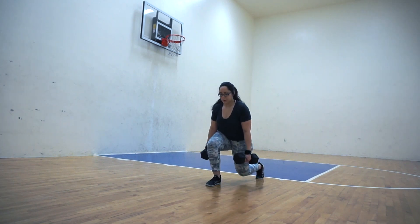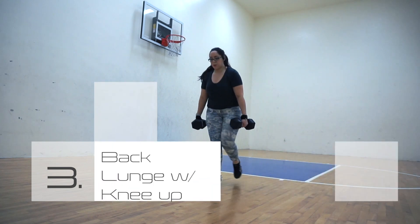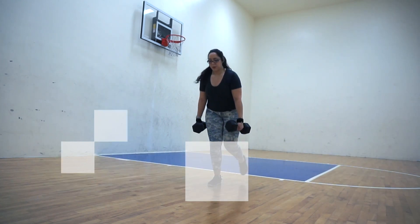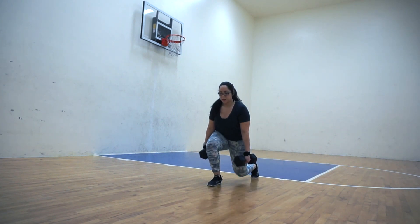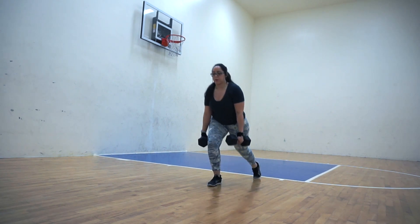Immediately after that, we're going to move into the back lunge with knee tuck. This one is great for getting the heart rate up. If you need to put your foot down in between reps right next to each other, that's totally fine. I like to go from the back lunge up into the knee tuck and then directly back into the back lunge.